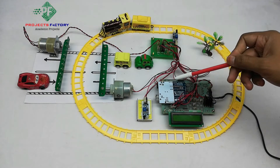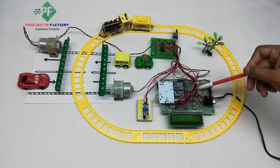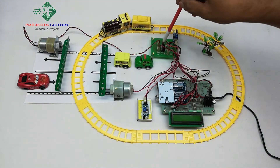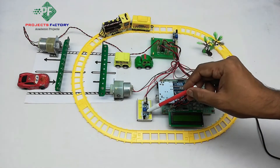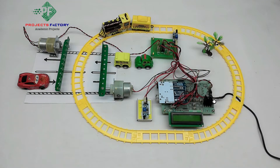This project is automatic railway gate control. The hardware connections include an Arduino and its data board along with power supply, a 16 by 2 LCD display, and two DC gear motors controlled by an L293D H-bridge IC which is connected to Arduino digital pins. Two IR sensors are connected to Arduino digital pins respectively.